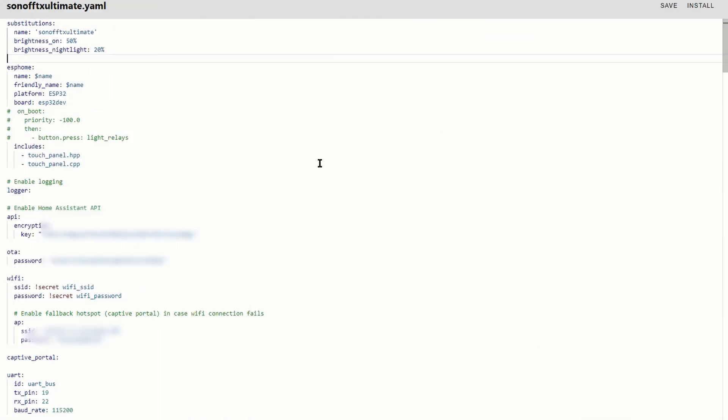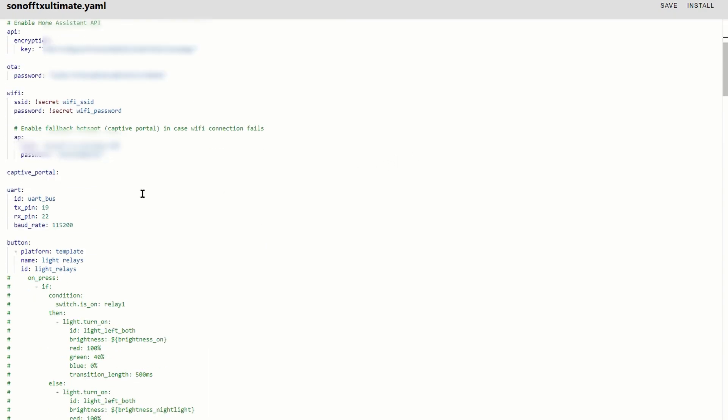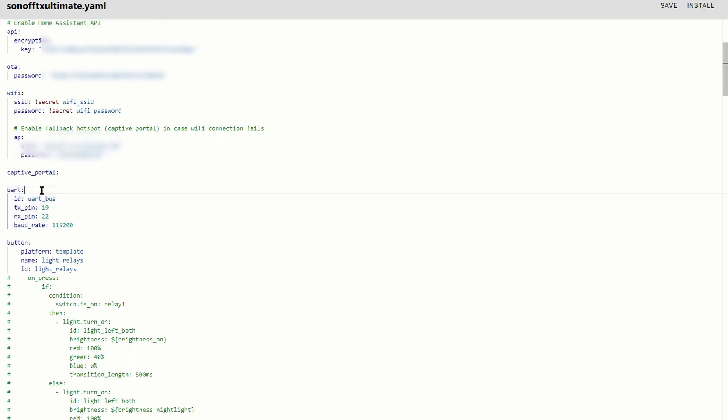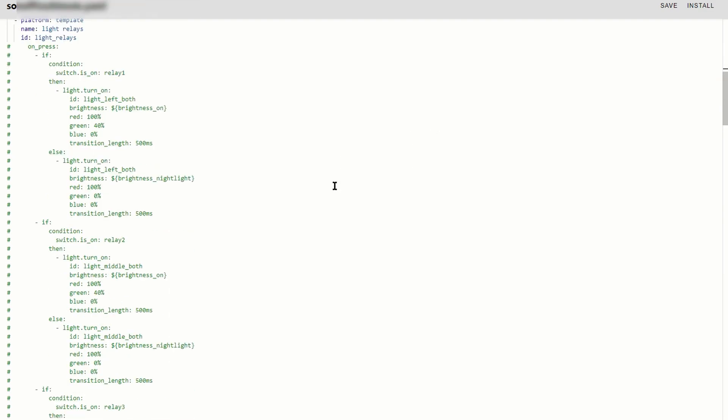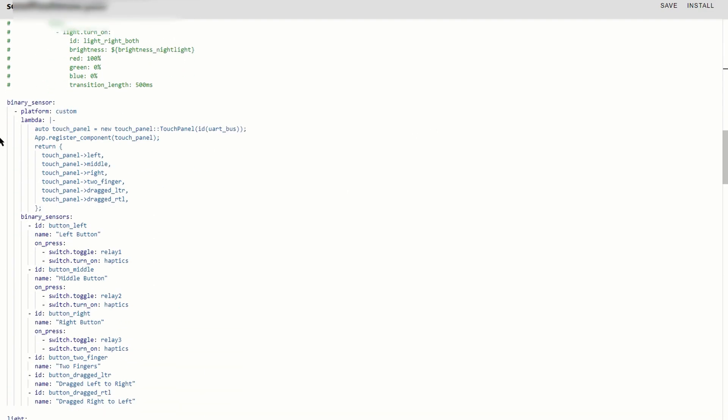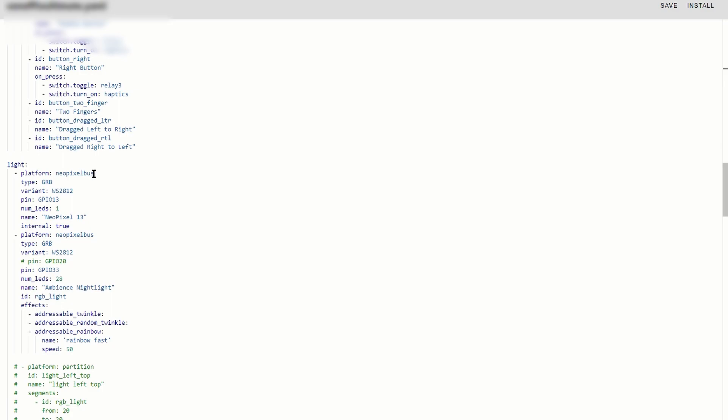Looking at the code in ESPHome, it's actually fairly simple to understand. You've got all the basic settings at the top, some references to the two libraries created from the GitHub, the connections to the serial bus used for the buttons, and then the different configurations for the buttons. Down here you've got the binary sensors, and then the light entity.